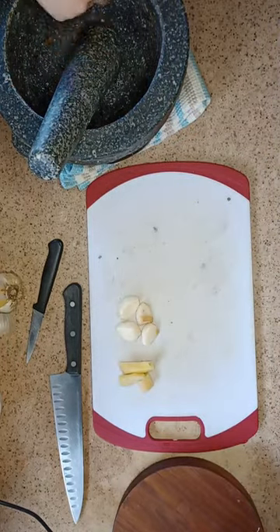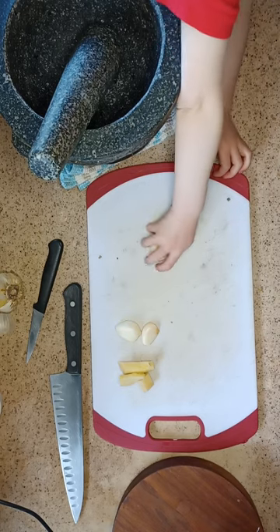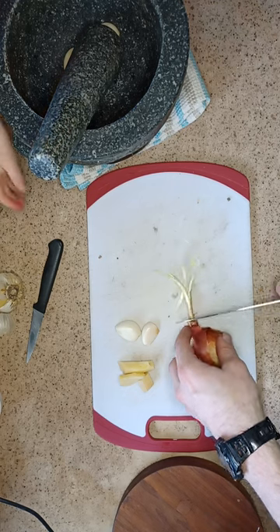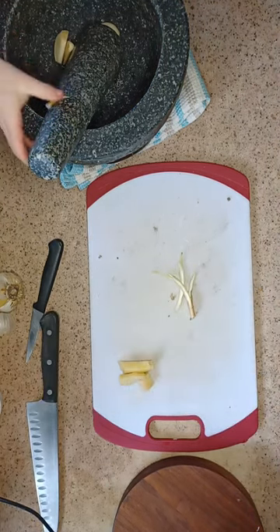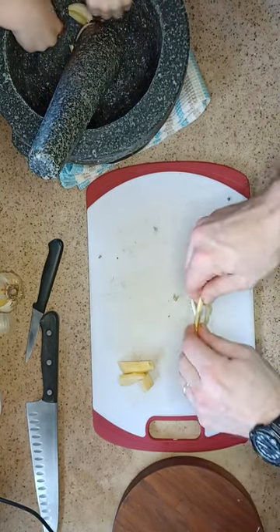All right, so here we go. We've got garlic, we have ginger. What else are we going to add? Oh, here we go. We're going to add all this green onion. That's enough. No, you may not. Put him back. Take him out, please. No, you may not. Take him out, please.